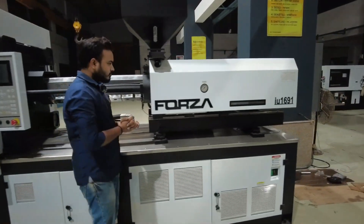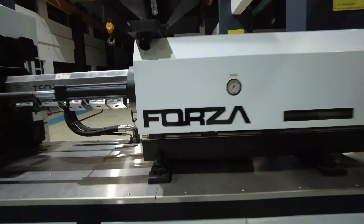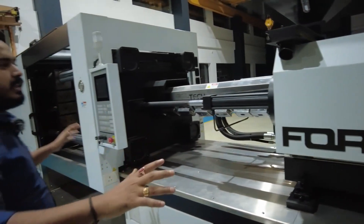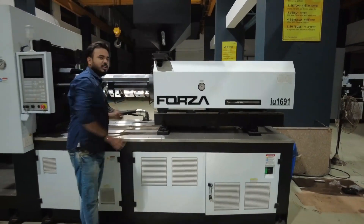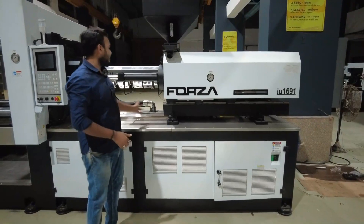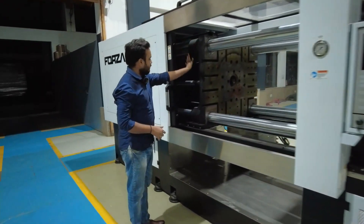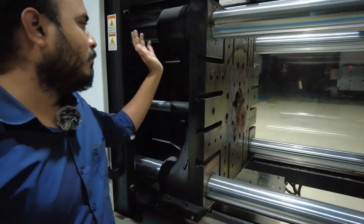Here you can see it has been written 'Forza' — that is the name of the machine. 'IU' means injection unit; this section is known as the injection unit, from which you do the injection. Our injection molding machine is completely divided into two different parts: one is known as the injection unit, and the other is known as the clamping unit.